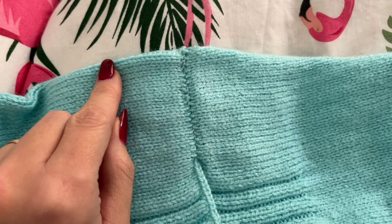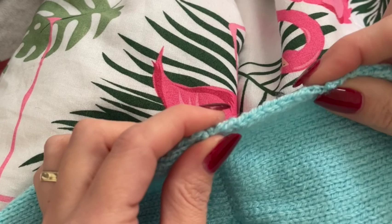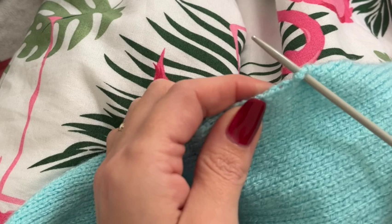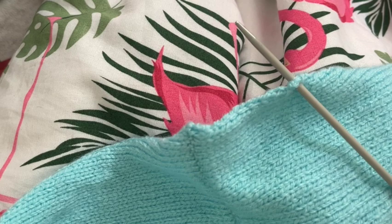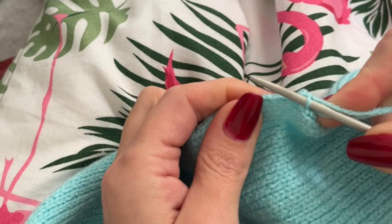We then work in stockinette stitch, picking up five more stitches at the end of each row until there are 100 stitches in total on the needles. To pick up stitches with the right side of your work facing you, push your knitting needle through the work just underneath the first row of stitches, wrap your yarn around the needle, and pulling the needle through the work, catch the yarn on the needle to create a new stitch. Simply repeat this process.